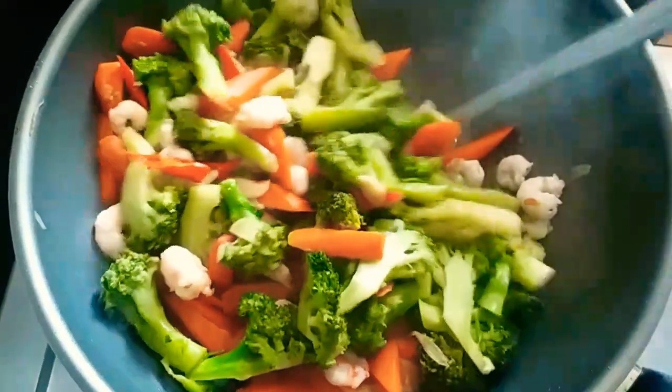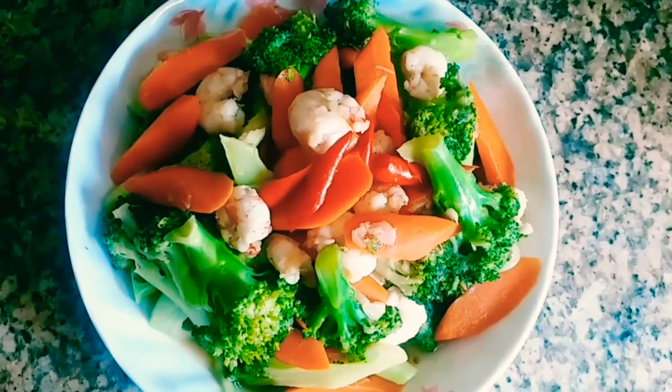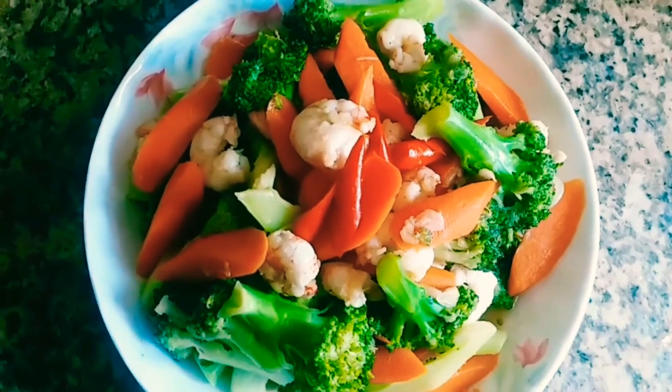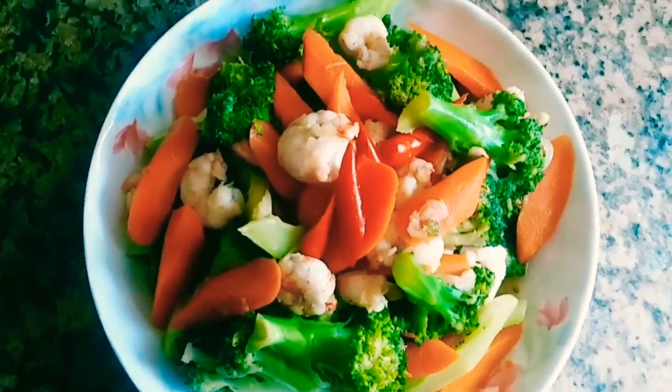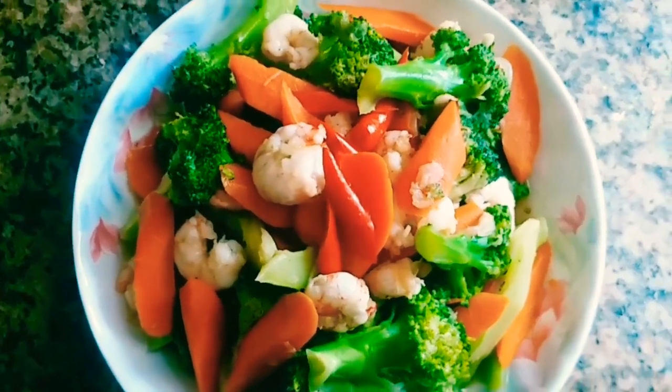Masakanku udah matang teman-teman, siap kita angkat dan sajikan. Ini dia resep Tumis Brokoli Wortel yang sangat simpel dan mudah buatnya, wajib dicoba di rumah. Ini menu sehat dan hemat.